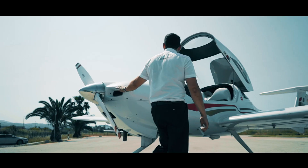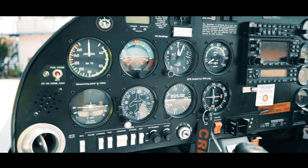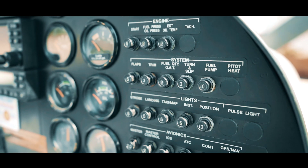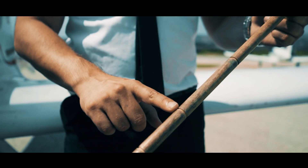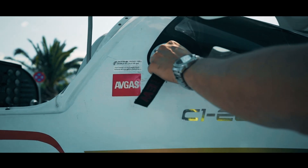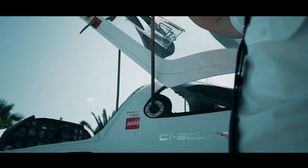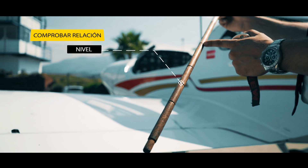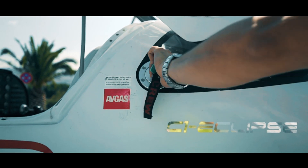Por último, pasaremos a la comprobación de combustible y aceite. Tras encender el generador y visionar la indicación de combustible dada en el aforador, comprobaremos si dicha indicación coincide con la obtenida por el palo Diamond. Para ello, abrimos el depósito e introducimos el palo hasta el fondo. Lo sacamos con suavidad y observamos hasta qué punto se encuentra manchado; en este caso, full. Una vez comprobado, cerramos y aseguramos.